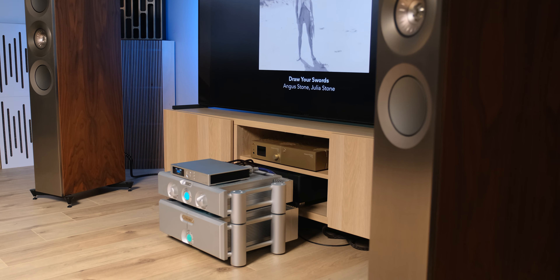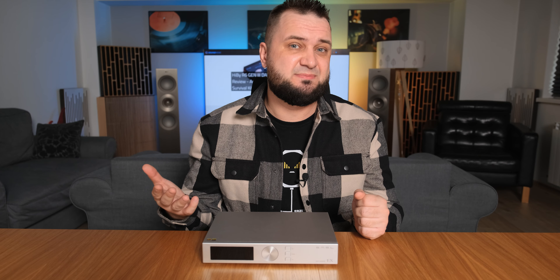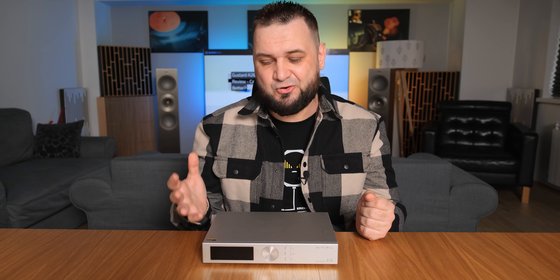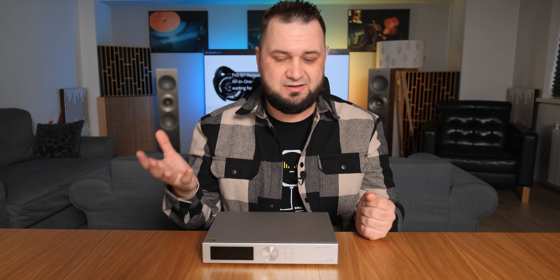If you go back to my SMSL VMV-D2 DAC review, which at the time was pretty much the best performing SMSL DAC, then you should know that this one goes with a very similar tuning. So it's smooth, it's organic, it's easy going, it's not super fast, it's not super revealing, but it works excellent with all tunes. With acoustic music it slows down a bit, so it's not showing you every small intricacy — it's not the most detailed sounding DAC out there — but it's so natural, it just pours very naturally.